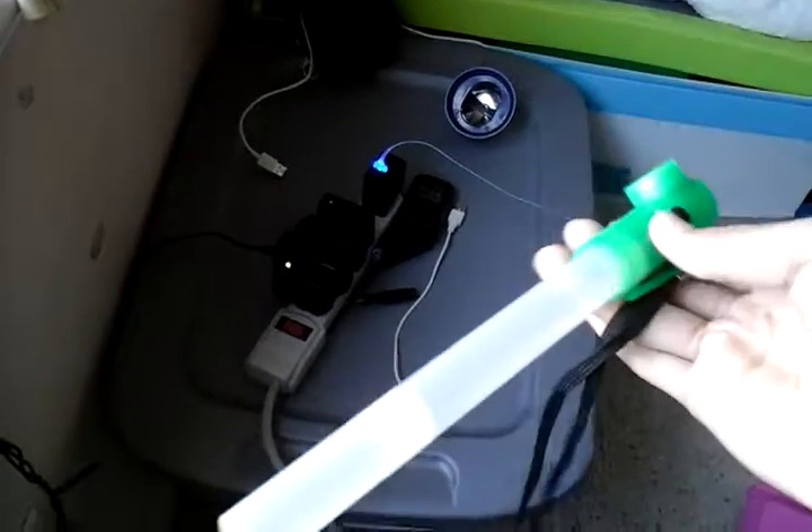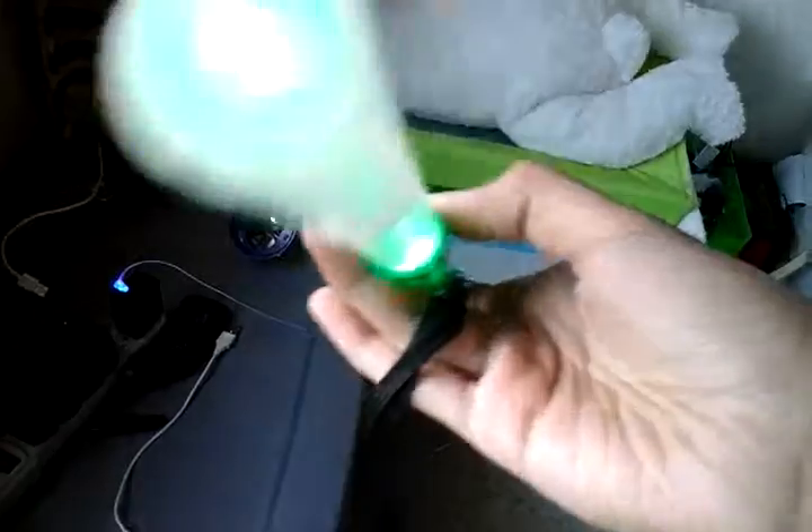Now we're going to switch it to the LED glow stick. The LED glow stick is on steady now. I don't know if you can hear it — there's some lines going through it and I don't know why it happens. Oh, and there's one more on the right. If you click it again, you can see the LED glow stick flashing.